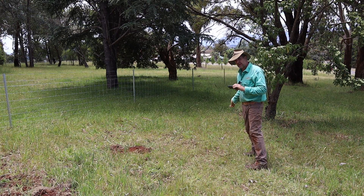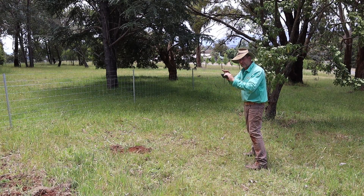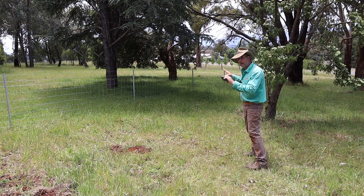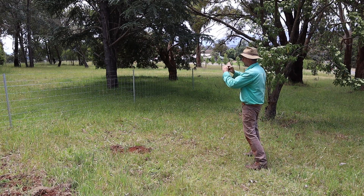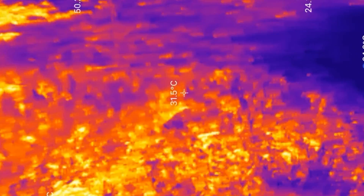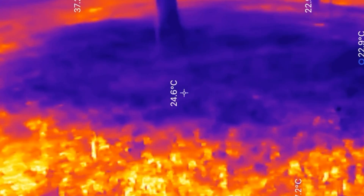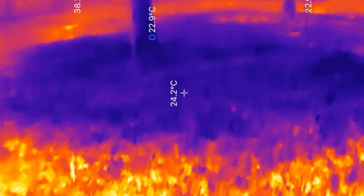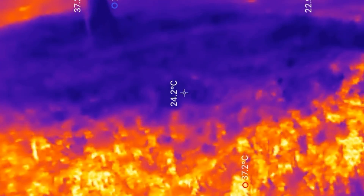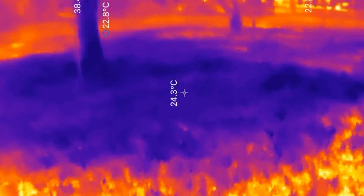People think that you've got to take trees out of the landscape in order to get more grass growth. Hopefully this little bit of video will show you why it's actually the other way around, to a certain level of tree cover. Here's the area without trees, and then we'll go into the shaded area — you'll see that the grass is much more likely to grow down here and to be at its optimum photosynthetic temperature of about 23 degrees Celsius, depending on the species.